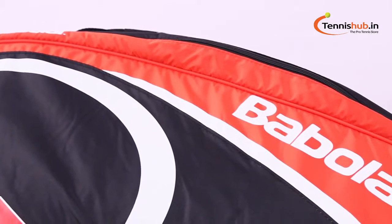Hi Champs, this is David. Welcome to Twidysub.in. Today we are going to take a closer look at this awesome bag — the Babolat Club Line 6 Pack Bag.